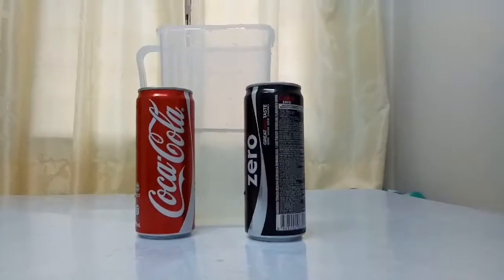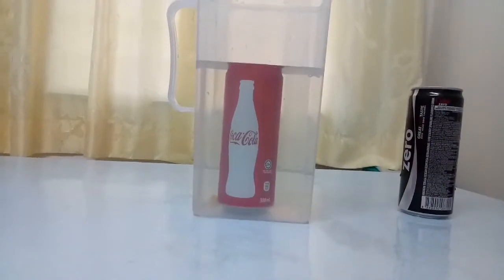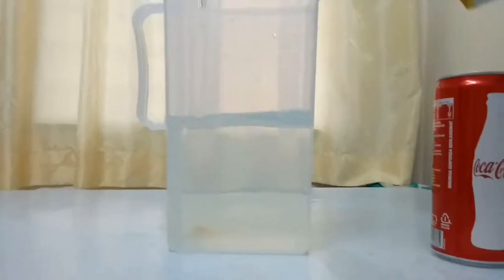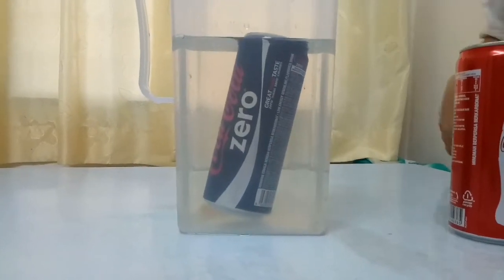The next experiment is regular coke versus diet coke. We need an unopened can of regular coke and diet coke, and a container with water. Place a can of regular coke into the water. Make sure that no air bubbles are trapped under the can when placing it in the water. Repeat the experiment with a can of diet soda.